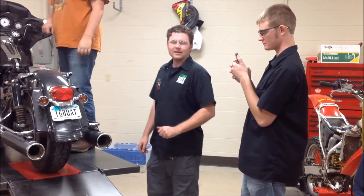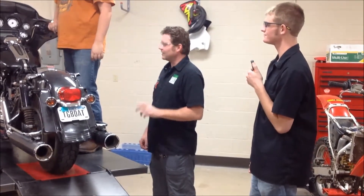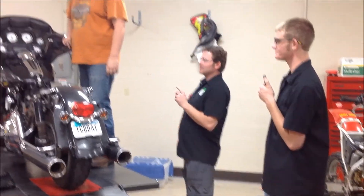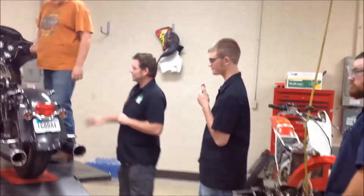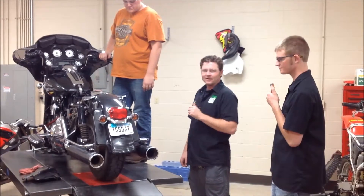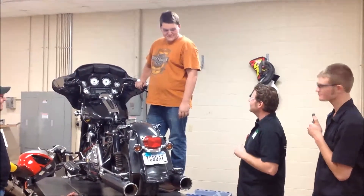Hey guys, we're at Westerner Tech today here in our V-Twin engine lab and class, and we're getting ready to fire this up for the first time. We got Ryan, Trent, and Troy who all worked on this project. He built a 107-inch engine — pretty excited — went from 96 inches. Is this your first V-Twin build? Is this your first engine build? Yep.